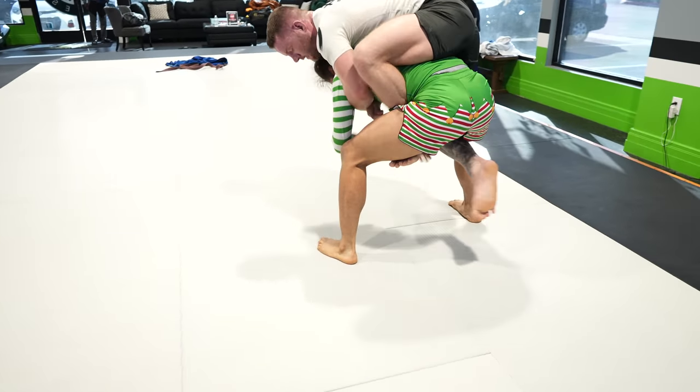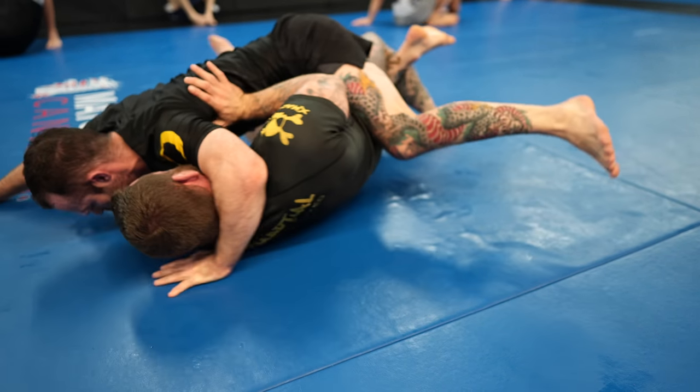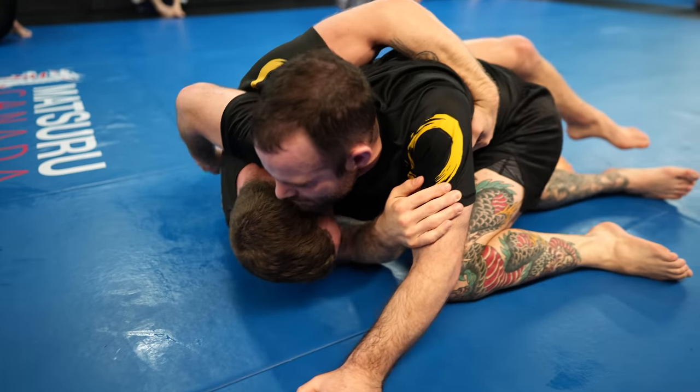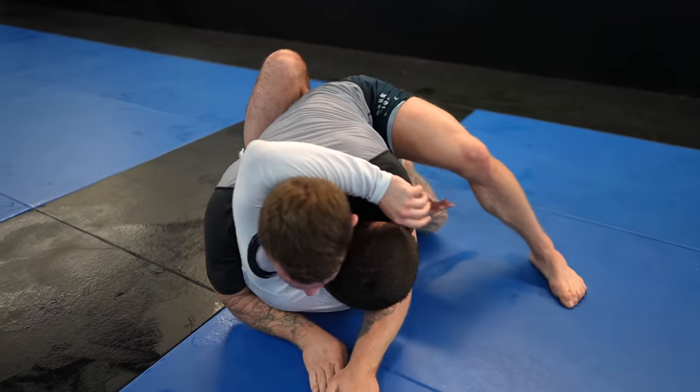If your opponent takes an underhook on you, you've messed up. It's okay to mess up, but we need to address it. What you can do is fake a sweep so they're forced to post out. And once they post, you can circle in your own underhook. You never want to give people underhooks unless you know what you're doing, especially in your guard.